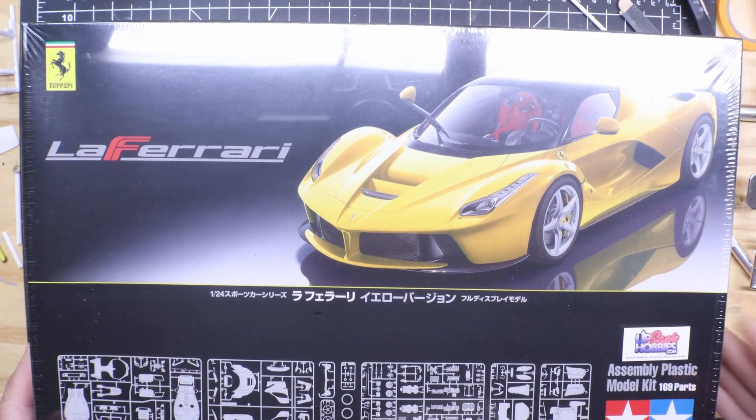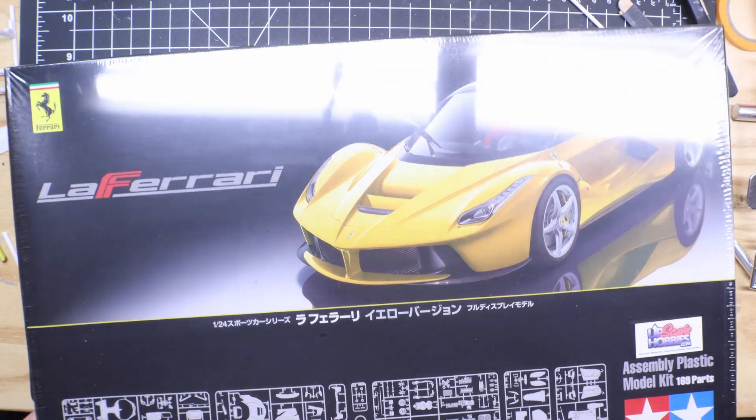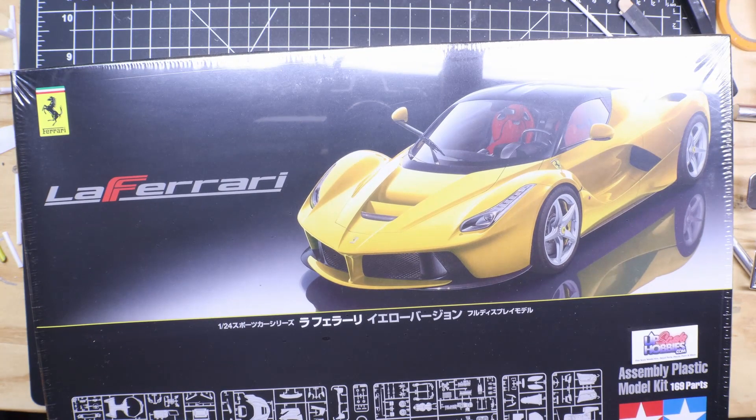That's all I have for this one, y'all. Hopefully come Wednesday of this coming week I'll get a final video up on the 32 Ford 5 Window. Thank y'all for watching — Got Fuels Motor Car Garage.